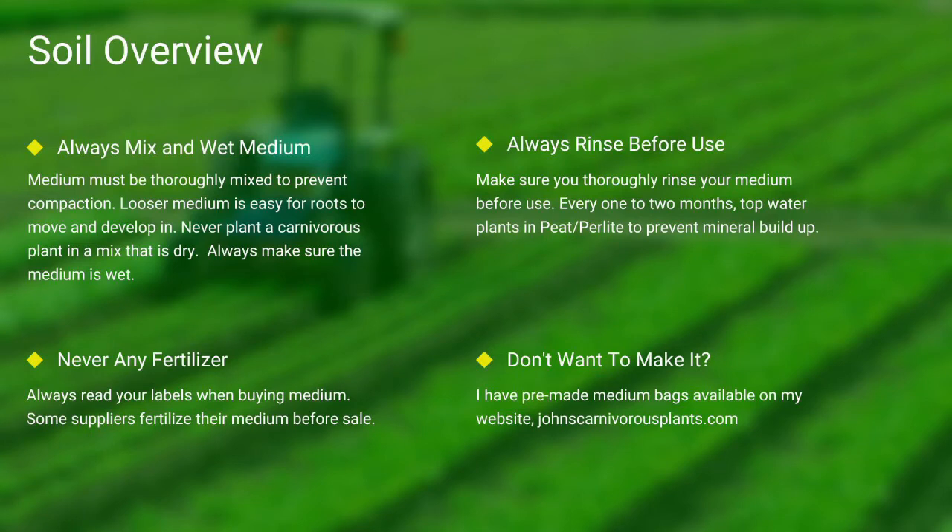Next up, soil. Most carnivorous plants occur in nutrient-poor soils. I grow all of mine in either a mix of peat and perlite or straight long-fiber sphagnum moss. Always make sure your medium is thoroughly wet and mixed — if the medium is dry, the plants will die. Never use any medium with fertilizers, as the nutrients will burn most carnivorous plant species' roots. Always make sure you rinse your peat and perlite before use. If you do not want to make your own mix, I sell pre-made carnivorous plant medium packs on my website — there's a link in the description.